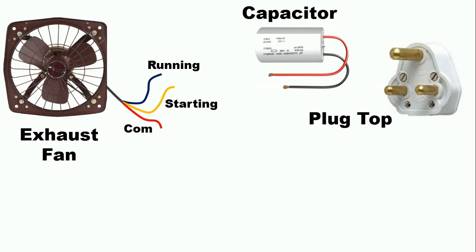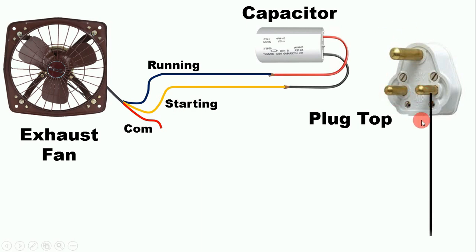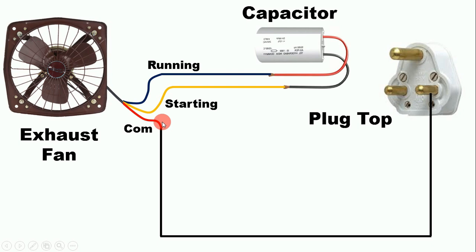Now that we have identified which wire is which, take one wire of the capacitor and connect it with the running wire. Then take the second wire of the capacitor and connect it with the starting wire. With the neutral pin of the plug top, connect one wire to the common wire. From the right-hand side pin of the plug top we get phase supply — connect one wire from the phase supply pin to the starting wire. If you do connection in this way, your fan will start running.